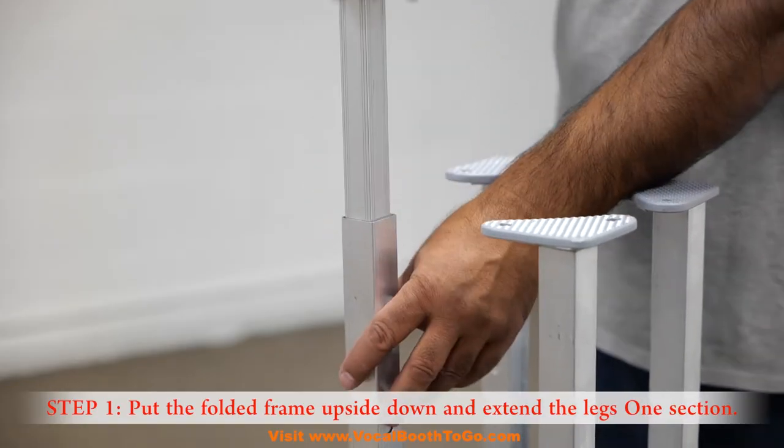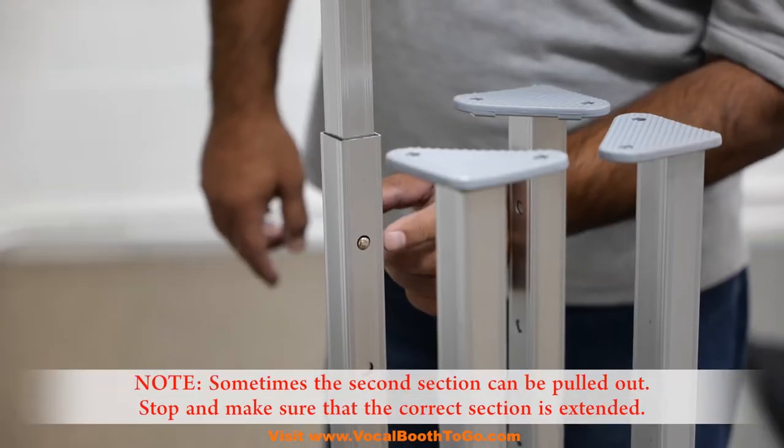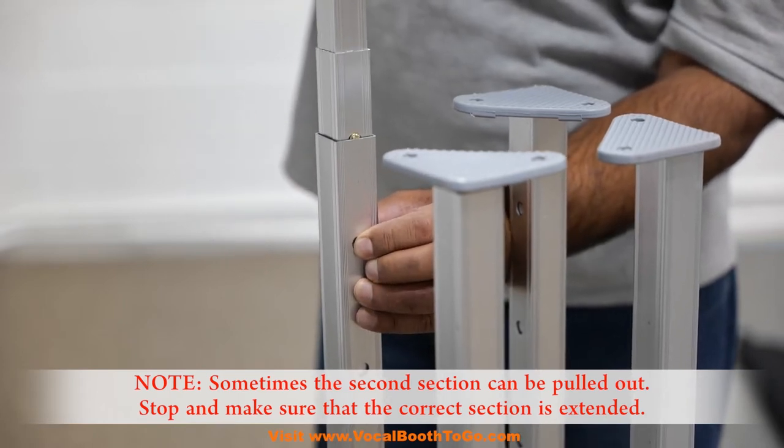Assembly. Step 1: Put the folded frame upside down and extend the legs one section. Sometimes the second section can be pulled out, so stop and make sure that the correct section is extended.